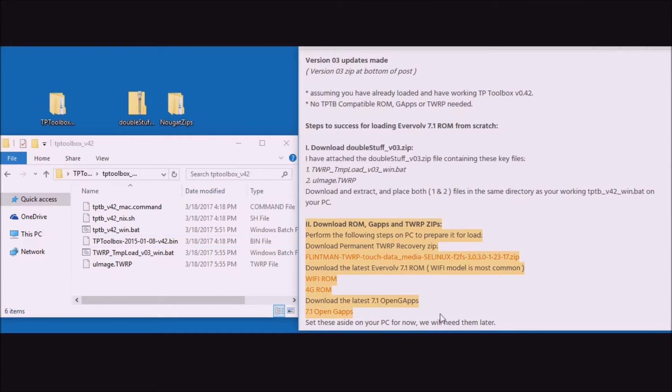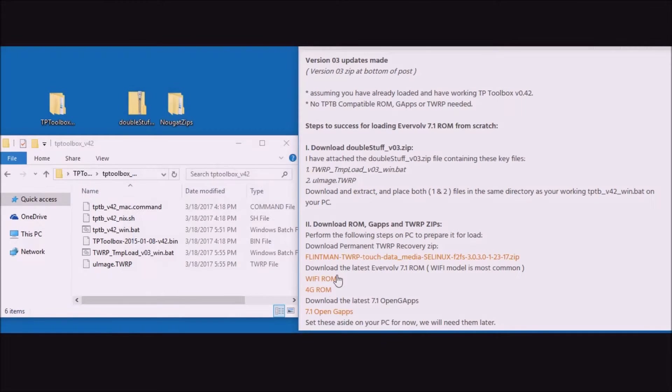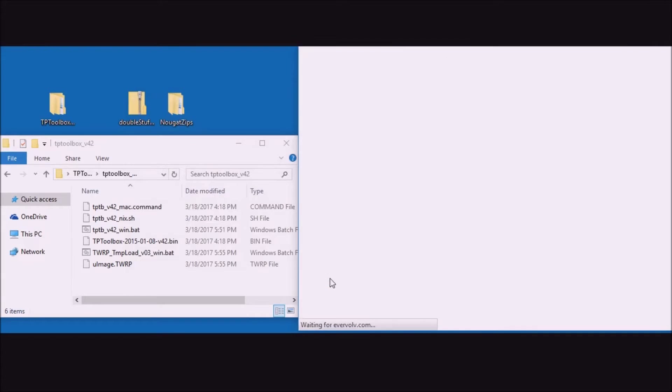Now let's go to step two and download the ROM, GApps, and TWRP zip files. We're going to be putting these files into a folder called 'Nougat Zips' on the desktop. Let's first put in the Flintman TWRP, and now we'll get the ROM.